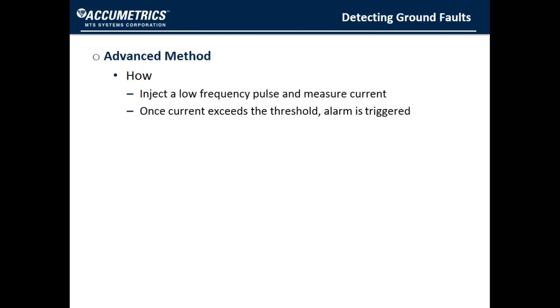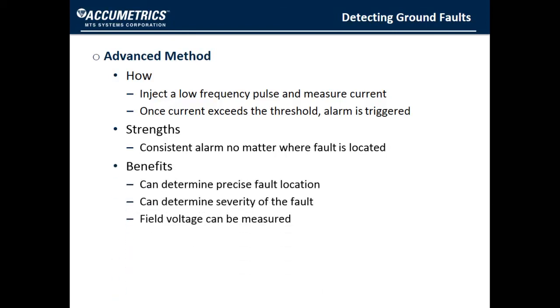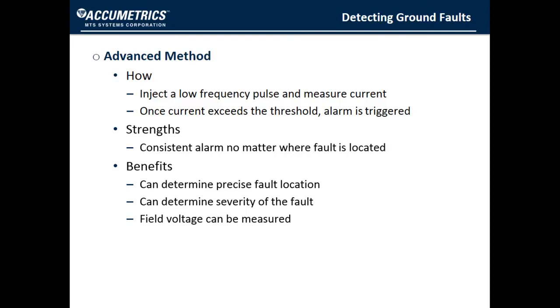A more advanced method of ground fault detection using a pulse injection method, known as FRAM, is available from Acumetrics. Rather than injecting a DC voltage, we inject a low-frequency pulse between the field winding and the negative excitation. We measure the current as the pulse goes up and down. From that information, we can fully characterize the fault. An alarm is triggered at a specified fault severity no matter where the fault is located. This method provides both the location of the fault and the fault severity. We also measure field voltage, which is typically unavailable on a brushless exciter — another useful piece of information that comes with this kind of detector.